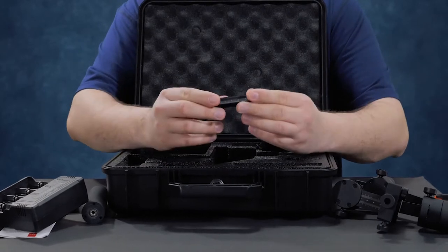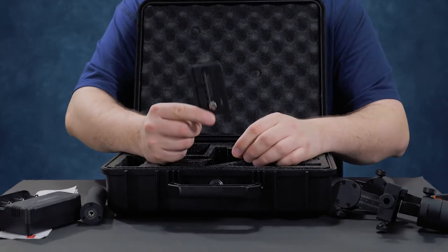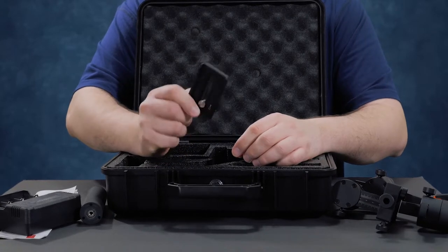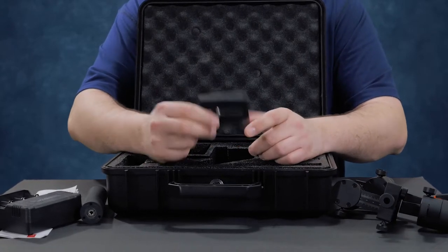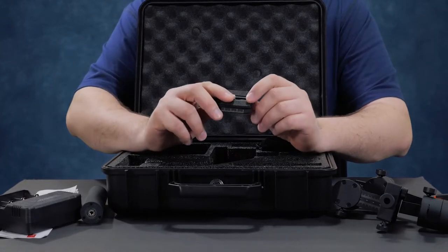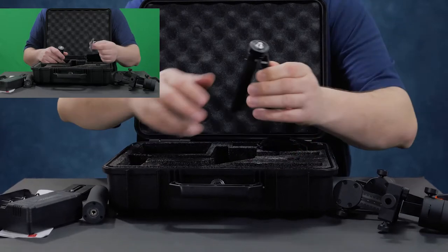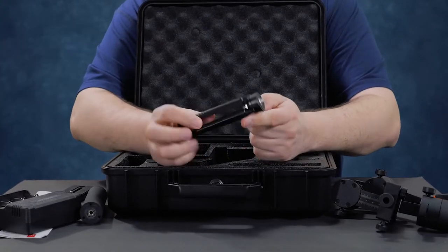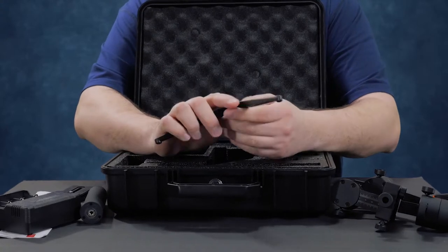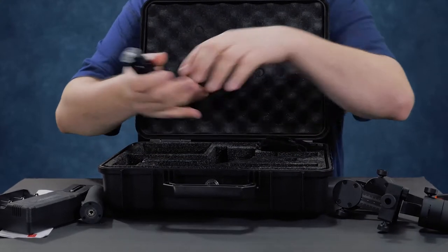You have your Arca Swiss and Manfrotto plate. I actually use Manfrotto and Arca Swiss so the fact that this is both is really cool, and of course it has a quarter-20 in here. A cleaning cloth is included. You have your figure stand, which is very cool and is included. Most gimbals, especially the ZU-E, did not include this, but it's great that it comes with that.